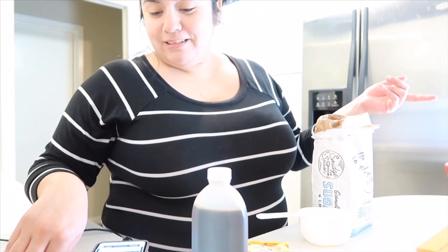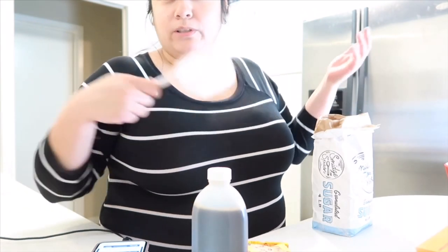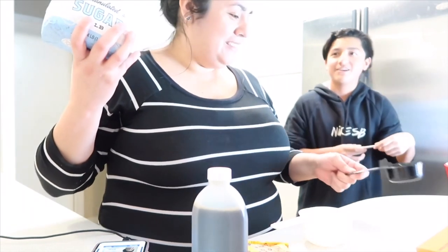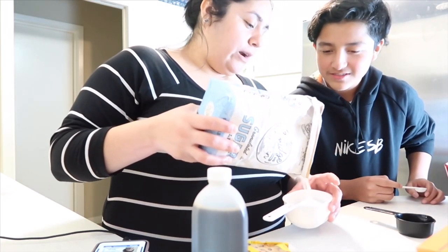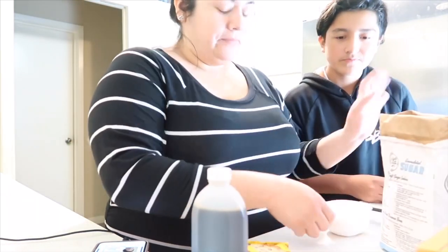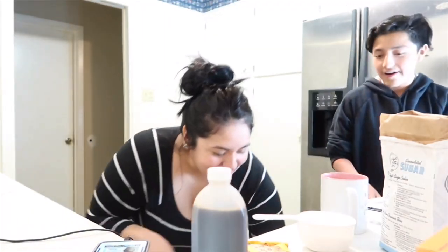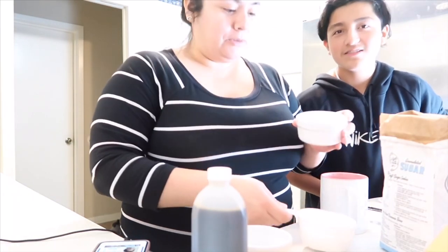I think it's three-fourths cup of sugar. So four-fourths is a cup, right? So I'm just going to fill this cup up. That's a one-third, but that's close enough, right? I feel like it should be almost half full, because four out of four is one and it's asking for three-fourths. So let's be professional and put it in little dishes. This is going to look super professional — I got this little fondue cup.